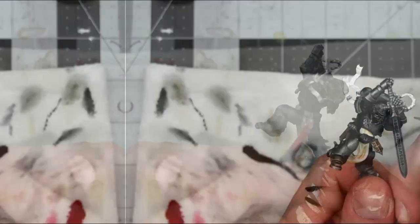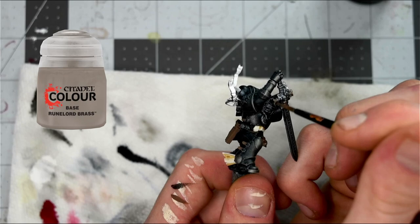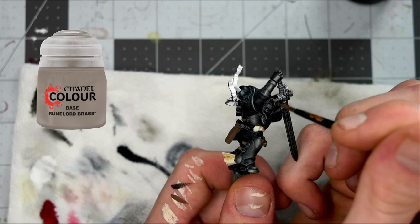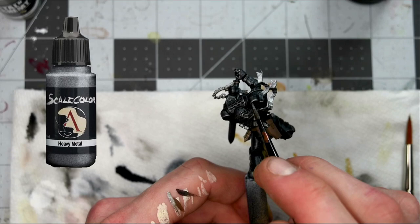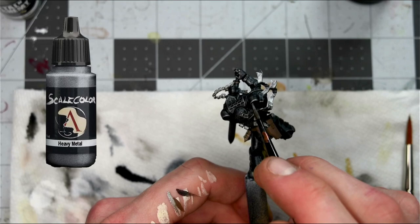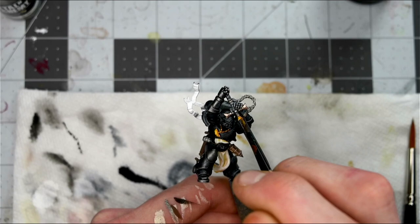Jumping ahead, I'm going to start picking out some of the metallics. I use Runelord Brass to pick out some of the more decorative metal pieces like the hilt on the sword, the lantern, and his necklace. Then, using Scale 75's Heavy Metal, I go through and pick out all the actual steely metallic things like the bolter, his chainsword, and highlight the higher edges on the armor. As I was painting along, I started to not really like how the Runelord Brass was looking on the sword and necklace, so I decided to cover that up with Retributor Armor just to give it a little bit more pop and color.